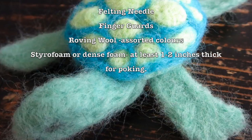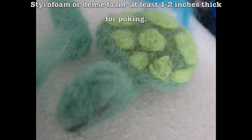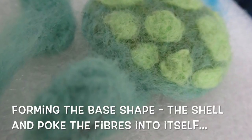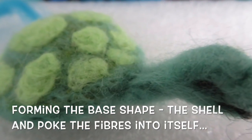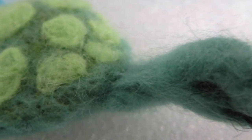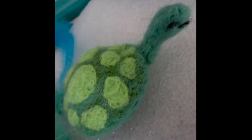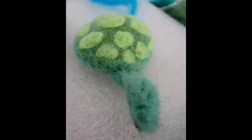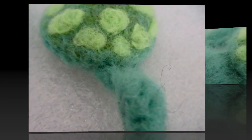You need some felt, a felting needle, finger guards, and roving wool — which is that loose puffy stuff that looks like a cotton ball. In this case it's from a sheep. And about a one-inch piece of styrofoam or dense foam so you don't poke the table.